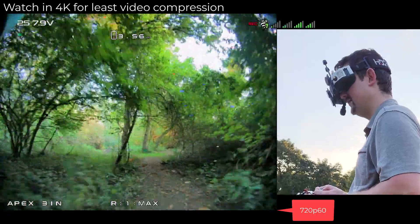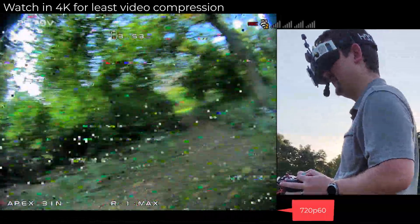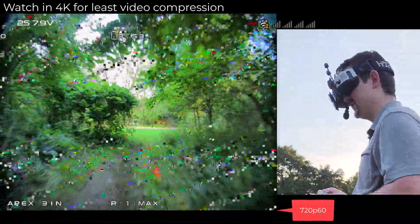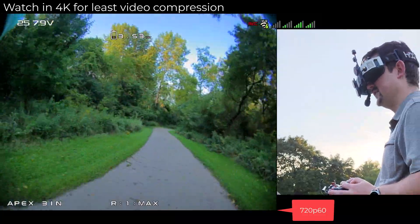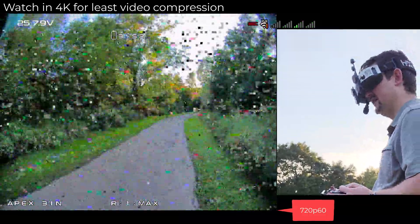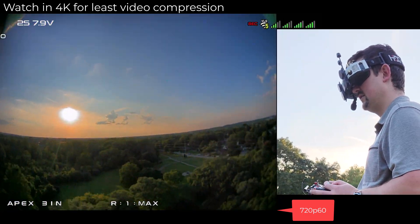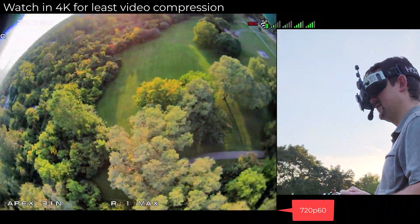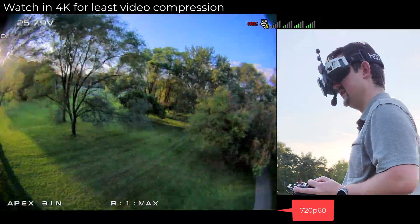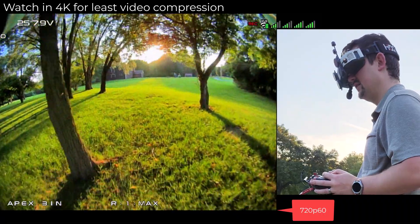I've never been back here before — there's a little pond area. And now here's where we start to see the edge of the range of the system. I'm actually pretty far away; I can't hear the quad at all anymore. This is what the breakup is going to look like. We're right there in the center in that pad out there. We went through all these trees, so this is so much better than the 200 milliwatt VTX, but I'm still doing it in this nice small 3-inch frame.